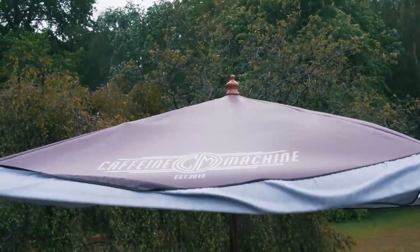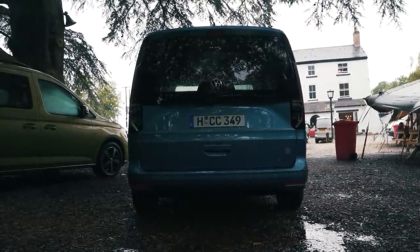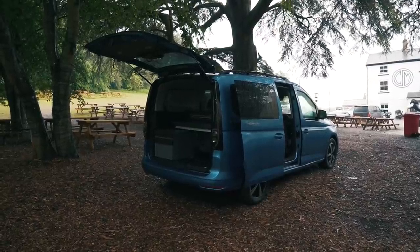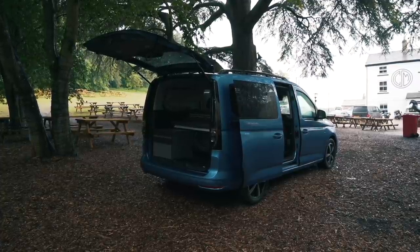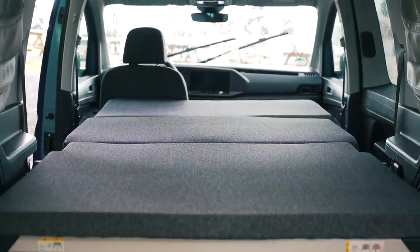Since this is the UK and it's pouring with rain, you're probably thinking the kitchen area is not ideal. However, since it is a tailgate design at least you can keep the rain off that way, but you can also buy a freestanding tent that attaches to the tailgate to give you an extra room which you can even put an extra bed in. This means it could sleep up to four adults — two in the Caddy and two in the tent.